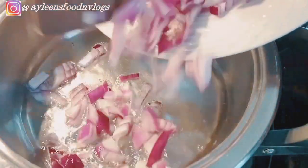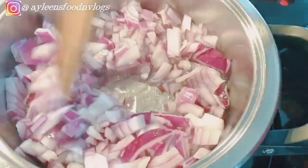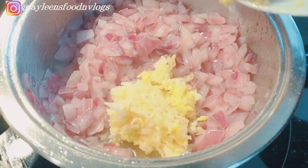The first step is to beat our eggs. Next, take your pan, add a little bit of oil, and fry the onions until they are translucent. Then go ahead to add in your garlic and ginger and fry them as well.